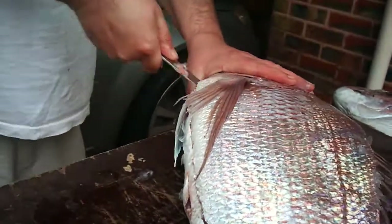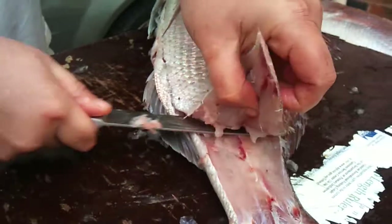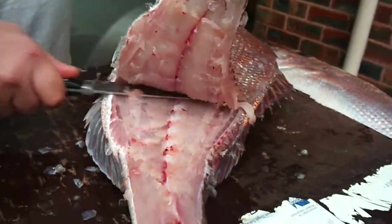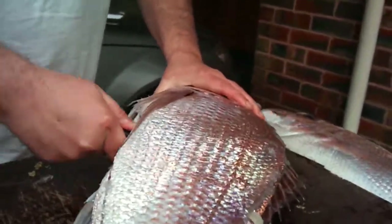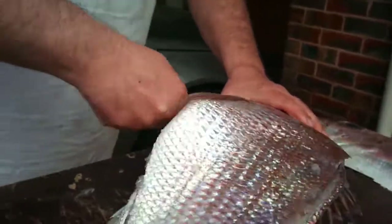Once you get one big fillet, basically you just start at the tail and work your way up like this. You can see it's not leaving any flesh. You feel your knife run against the bone and you just keep pulling it and pulling it like that.